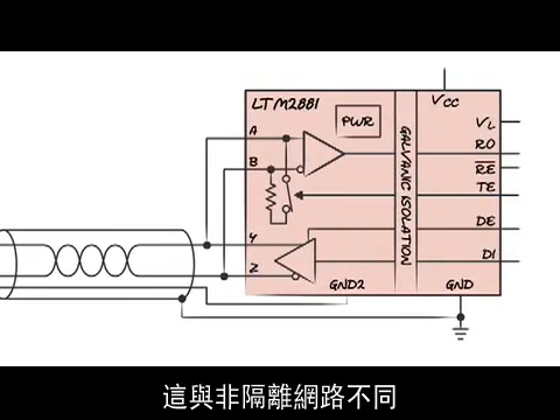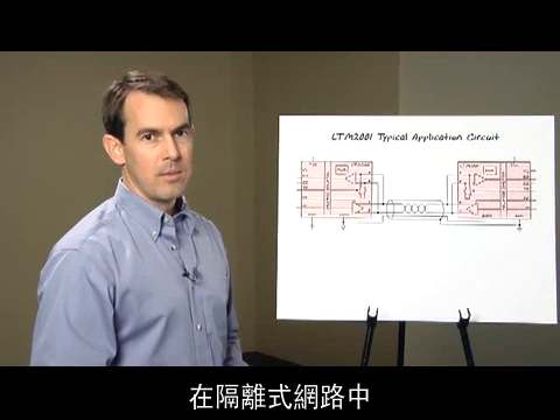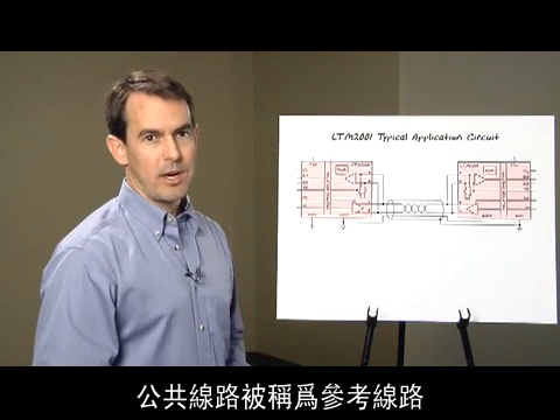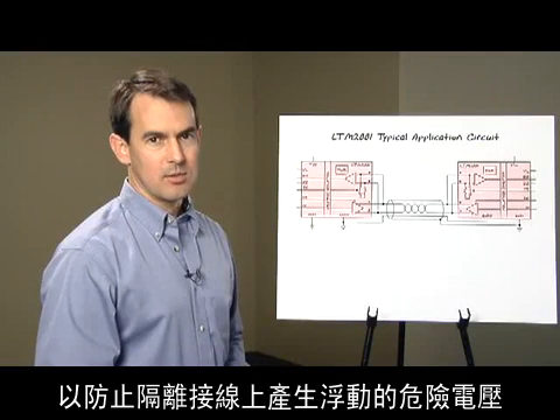This is different than non-isolated networks where the shield can only be connected at one node. With isolated networks, the common wire is called the reference wire and should still be tied to a known voltage to prevent the isolated wiring from floating to dangerous voltage levels.